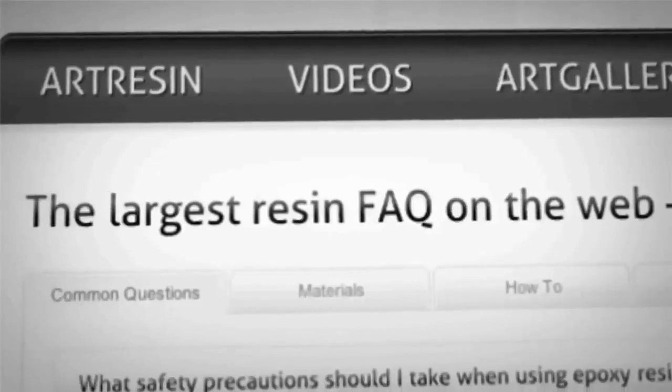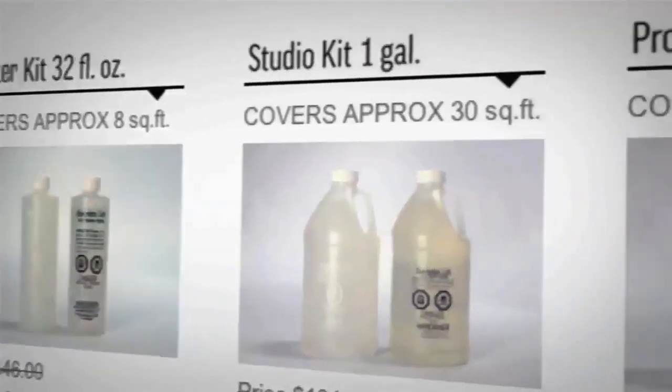We want to see what you're using your art resin for. Upload your images onto the art gallery at artresin.com, or just go there to get inspired by others as well. For answers to all your questions about art resin, just visit the FAQ at artresin.com — and you can buy stuff there too. We're always making new videos, so if you like, subscribe and we'll see you next time.